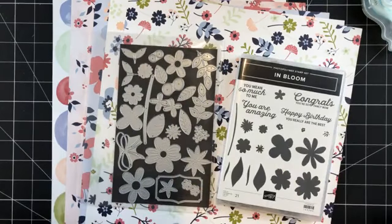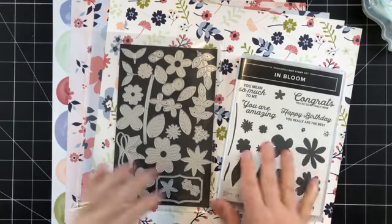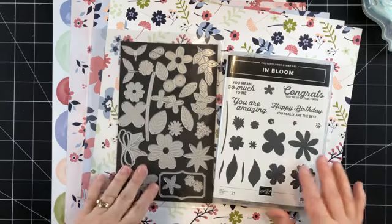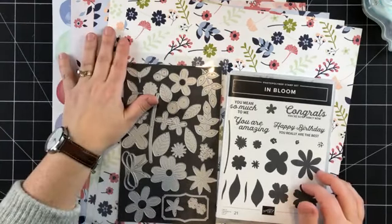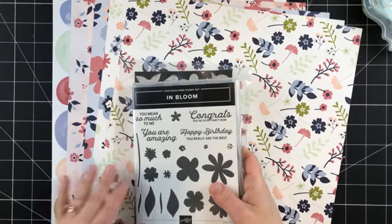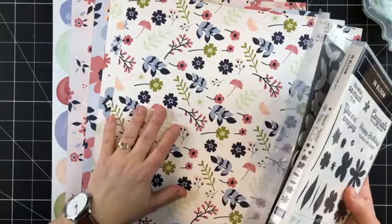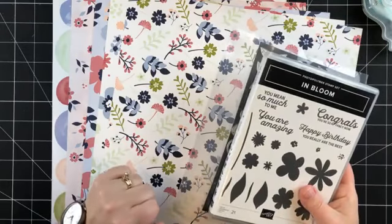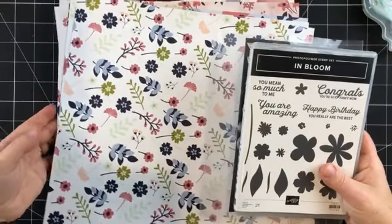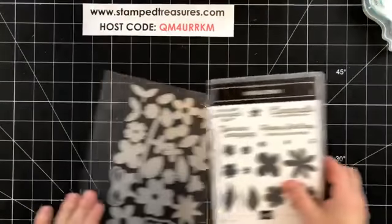My name is Sherry Roth, I'm a Stampin' Up demonstrator from Canada, and this week I've been going live every day featuring the In Bloom bundle from Stampin' Up. It's in the January to June mini catalog and it coordinates beautifully with the Paper Blooms DSP that is available for free during Celebration, which is only good until February 28th. Make sure you check the Celebration catalog — you can pick it up free with a $60 purchase, or certain items with a $120 purchase.